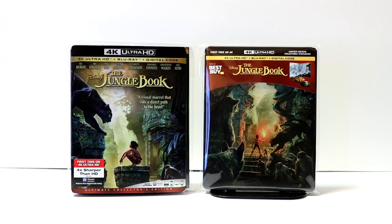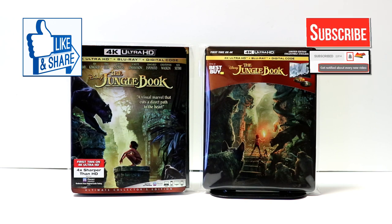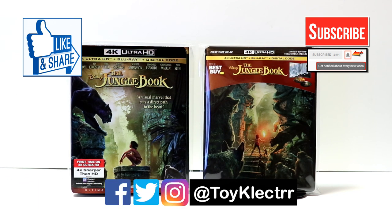Please leave me a comment below. Let me know if you've seen this version of the Jungle Book and what you thought of it. Let me know which version you're going to pick up, if you're going to pick up any. I really do enjoy reading your comments. If you like what you saw here, please give it a thumbs up and share the video. If you haven't subscribed to my channel, I'd really appreciate it if you subscribe. Please remember to hit that notification bell so that you can be notified every time I upload a new video. If you haven't found me on my social media accounts, I'm on Facebook, Twitter, and on Instagram.